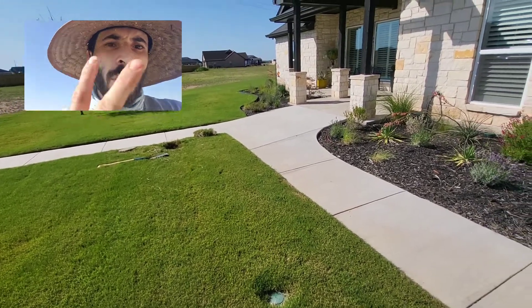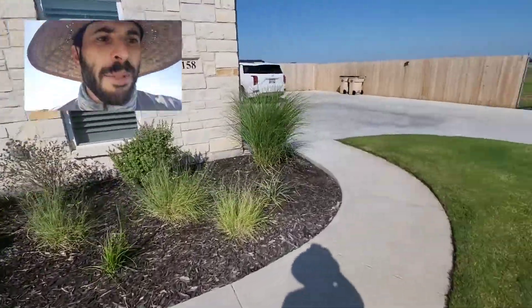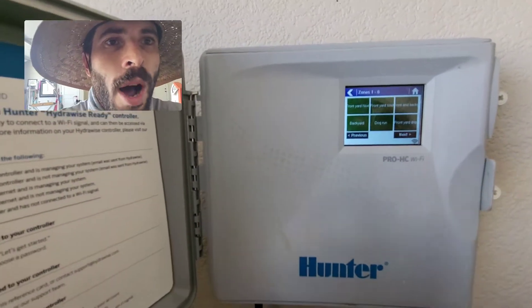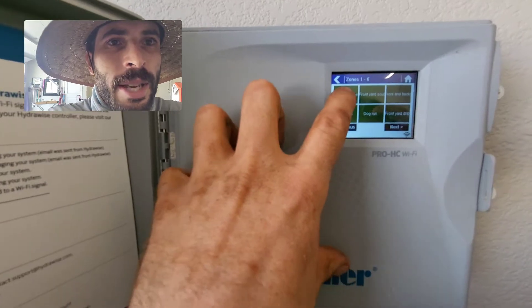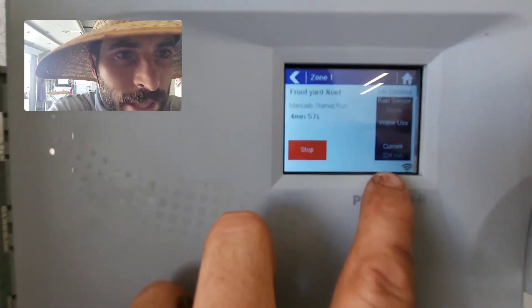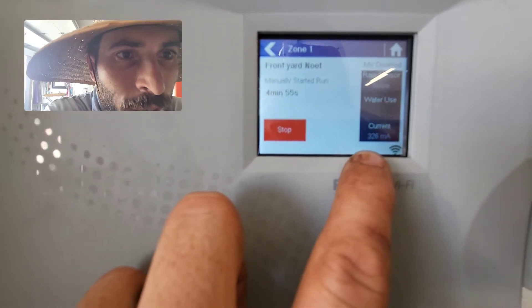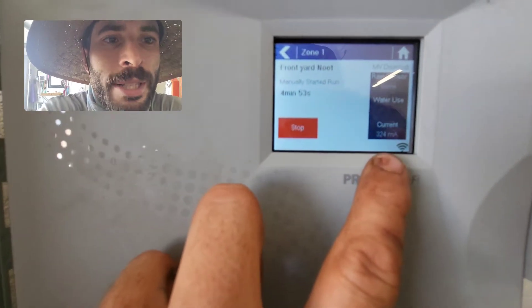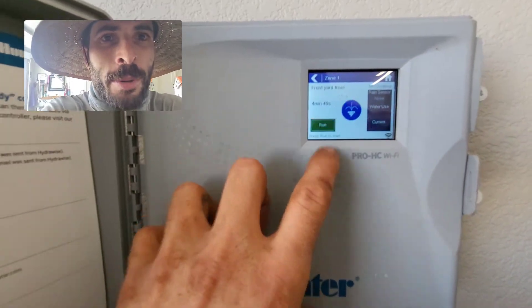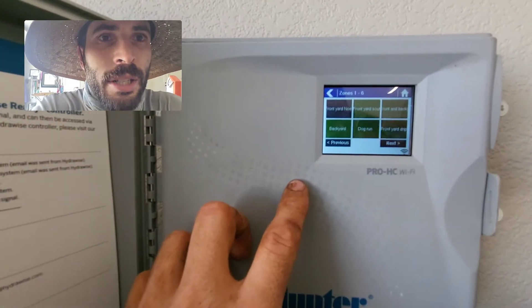That way, when you turn the zone on, instead of turning on one valve you're turning on two valves. Let me take you inside. I'm going to fire up a zone that has just one solenoid connected to it — the front yard. I'll hit Run, hit OK, and you'll see the current is showing around 325 milliamps, which is fairly normal for one solenoid. I'll hit Stop on that.